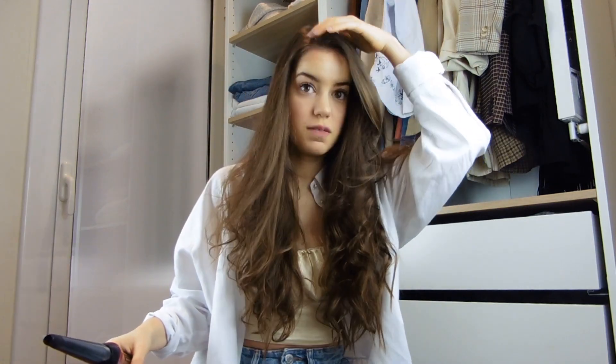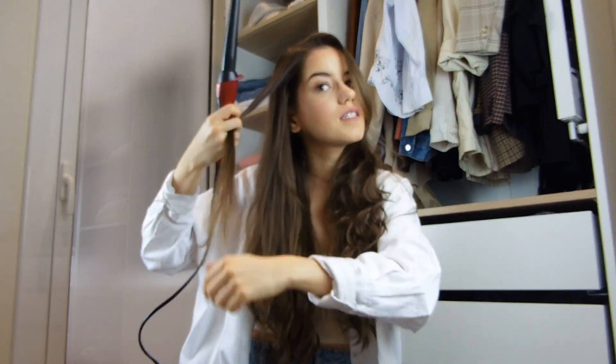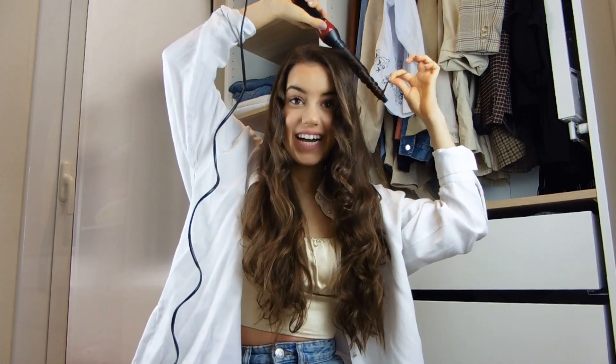Now that the hair is parted where you want it, what I do is take the pieces next to my face and curl them a bit more in depth. Some pieces from the side as well.